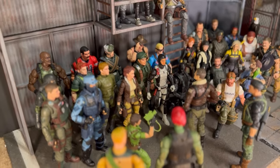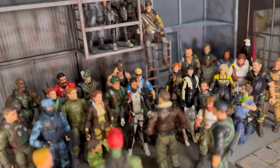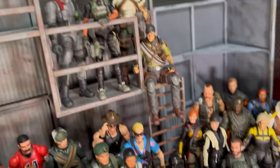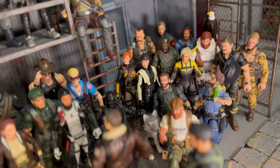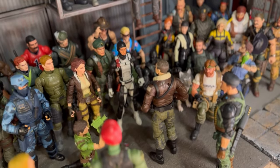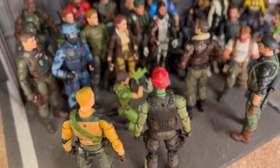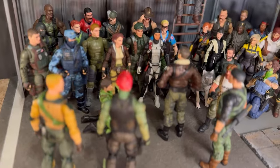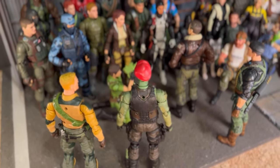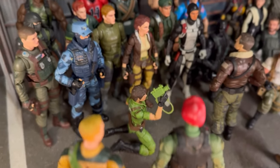November 14th, 2023, all assembled — no repaints of course, but they are all assembled here in front of Hawk. And there of course is the rest of the brass up right there with Flint, Duke, Beachhead, and Lady J.